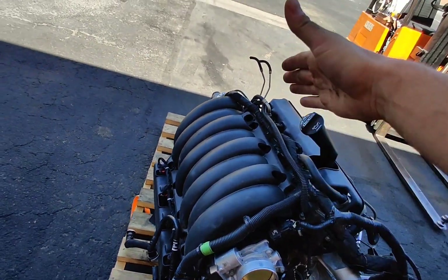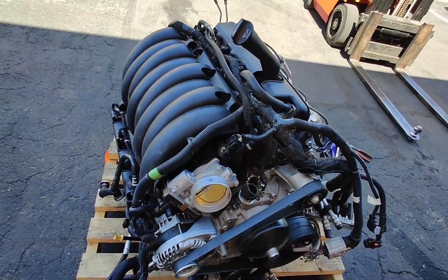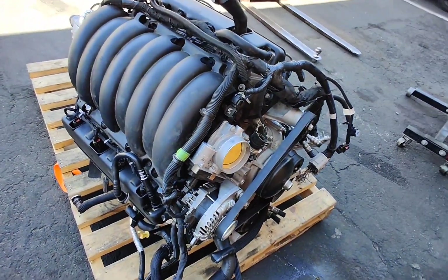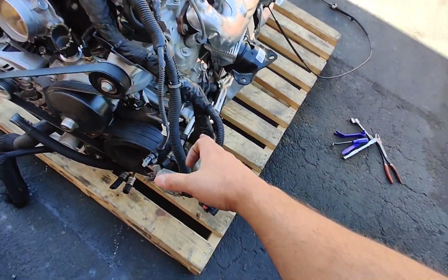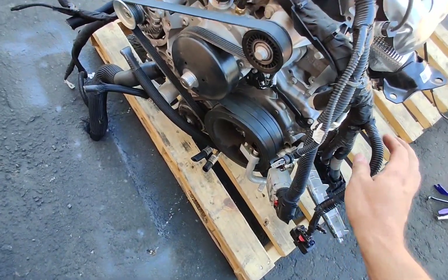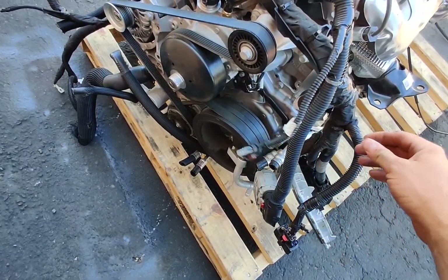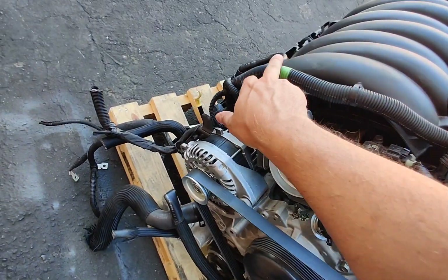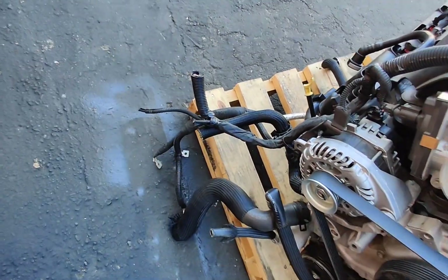Looking at the harness, this is similar to how the ECU lays out. There's a different interior connection, emissions connectors — all different. This runs over here and drops in front. This is actually all your power wires, so your fuse box is on this side now.